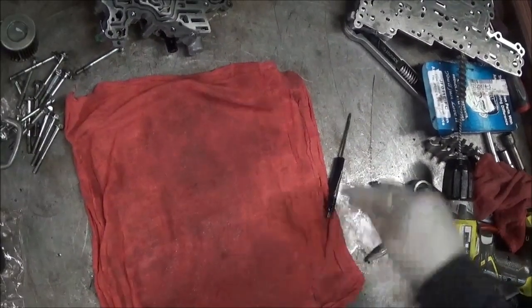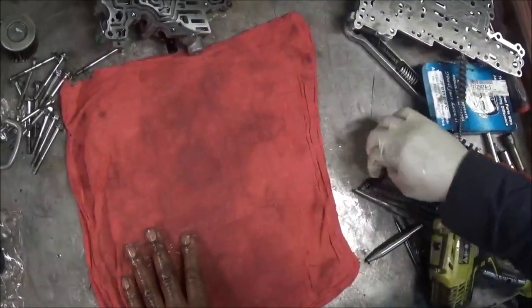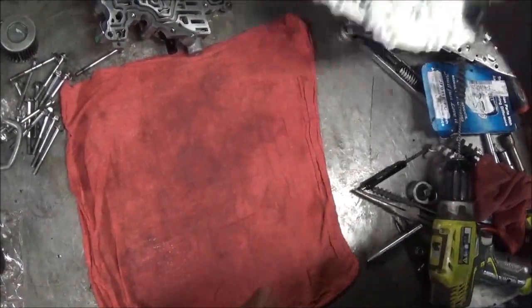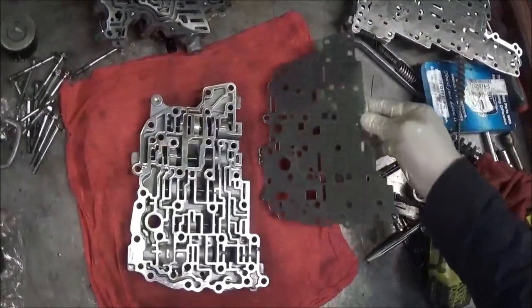Now that we did all the hard work, which was taking the valves out — the most time consuming work — now I'm going to put this back together again.